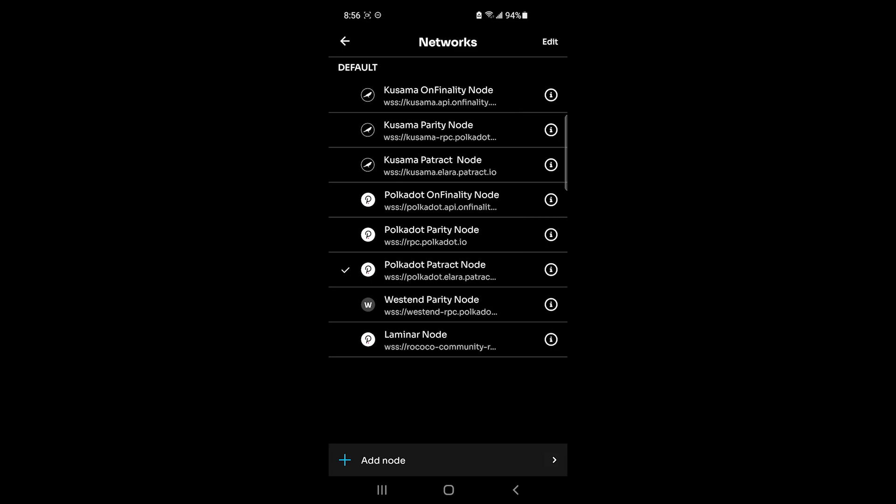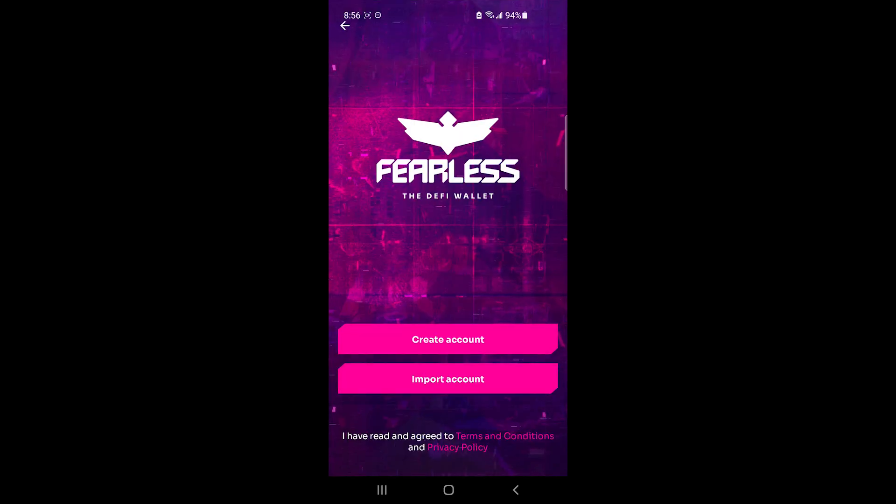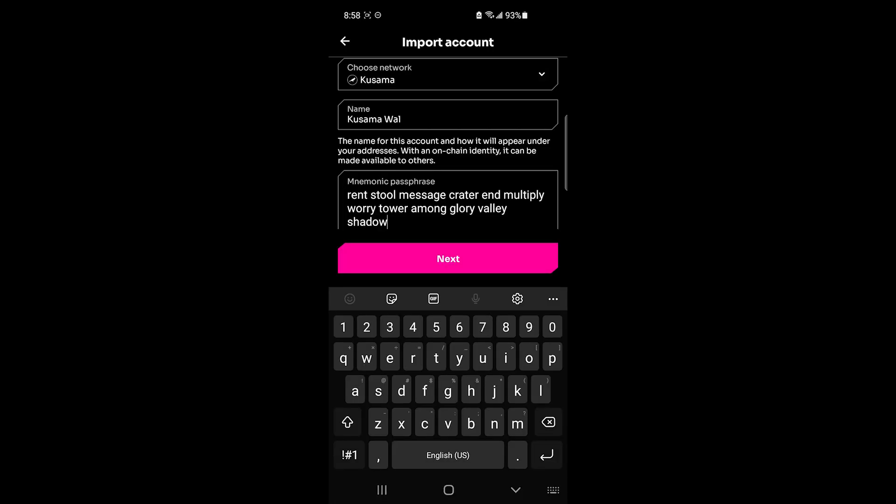If you switch to, say, the Kusama network, it will say you don't have an account for this network and offer to create one. I'm going to click Proceed, then Import Account, and enter the same mnemonic passphrase — I did take a screenshot of it since this is just a test account — to show you that using the same mnemonic phrase you're able to create a wallet on another network.